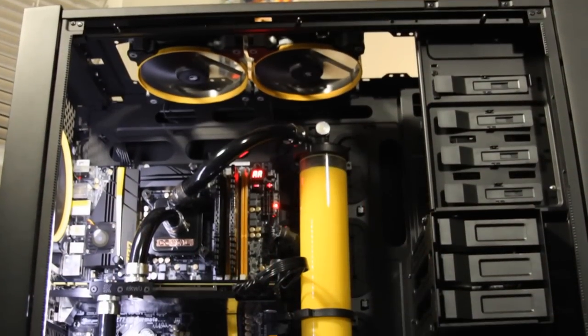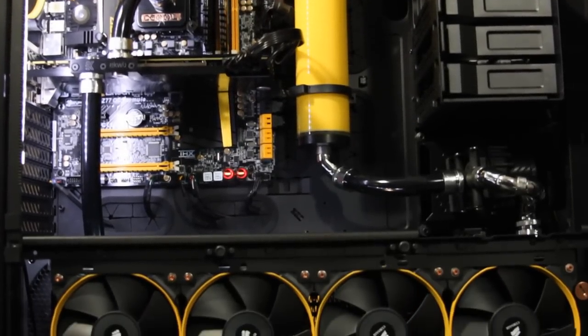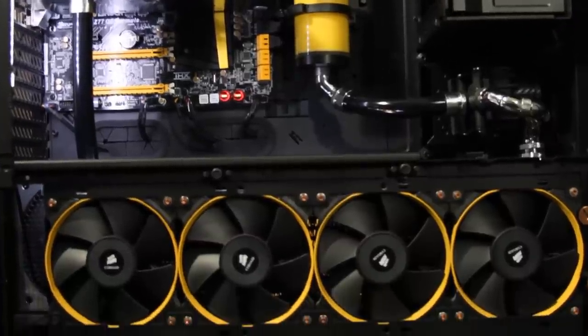The video topic that won on the straw poll was learning more about my fan and fan cooling setup. My system is water cooled, but this video is going to be less about the water cooling and more about the fans — the type of fans, why I chose them, the sizes, and the configuration: push, pull, exhaust, intake, and why I went with that.